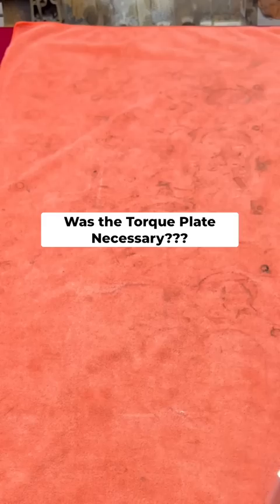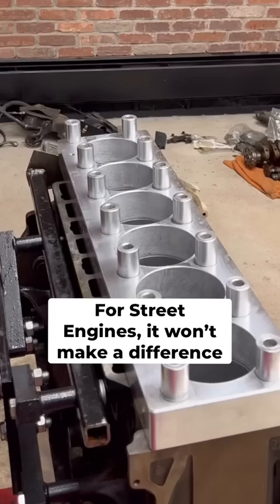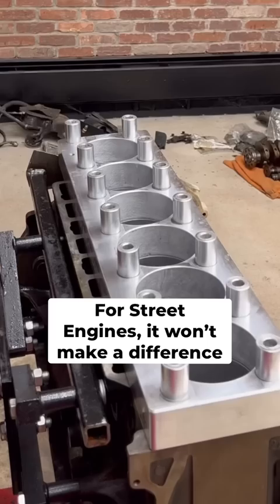So knowing the results, was the torque plate a necessary investment? This is a street engine, and 1/10,000th deviation won't make a difference in the real world. In race applications that could be disputed, but consider this: when you install the crankshaft and torque up the main caps, the cylinders will distort again, and when the engine reaches operating temperature, the cylinders will distort again. So in the humble opinion of this master tech, torque plates are a waste of money and time.